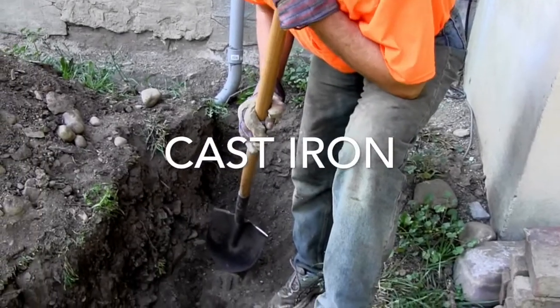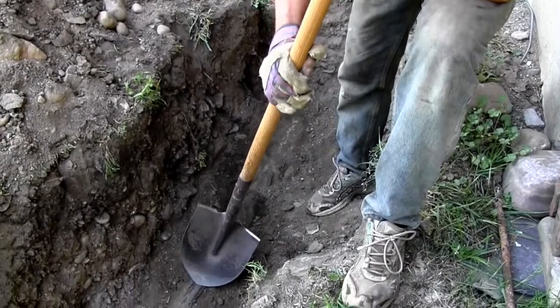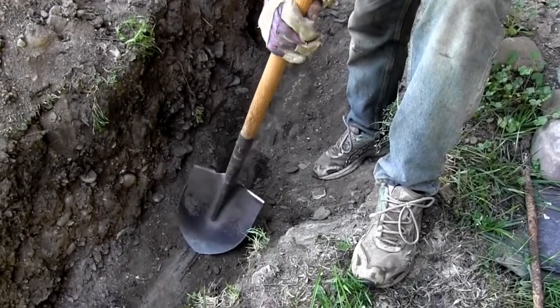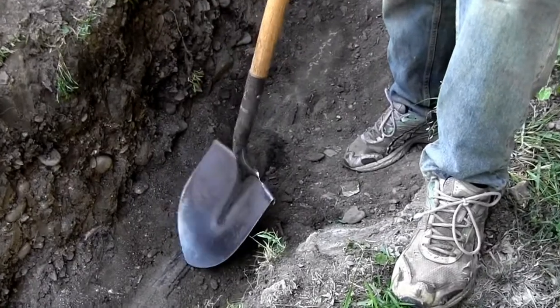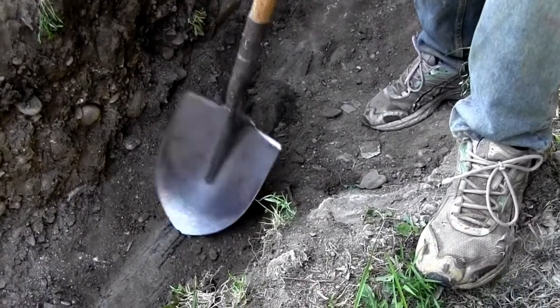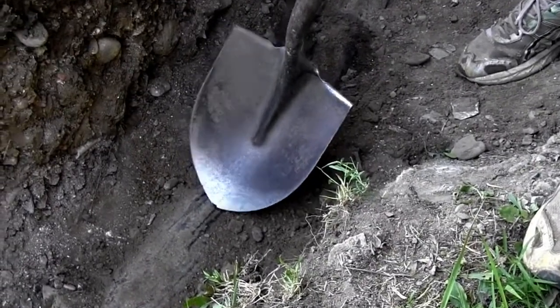But then to our surprise, we run into this black stuff, which after a little research on the internet appears to be Orangeburg. It's prone to give after many years — either flatten or leak — and then roots get in it.